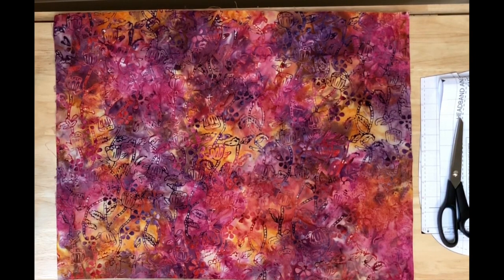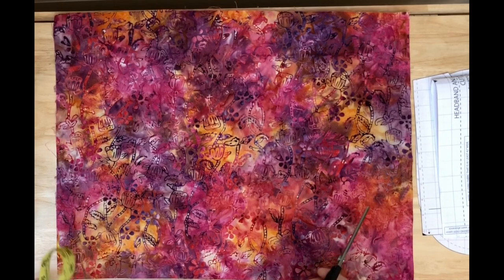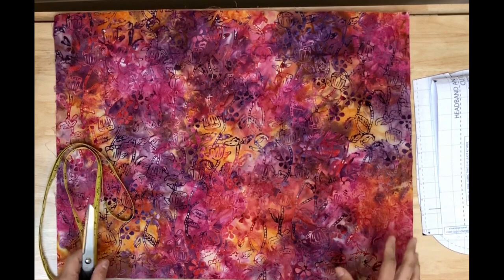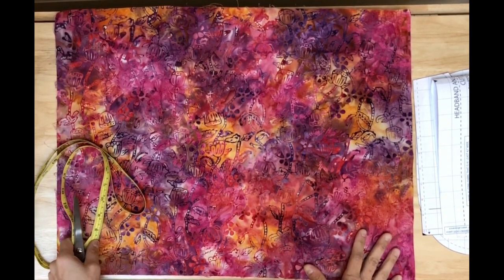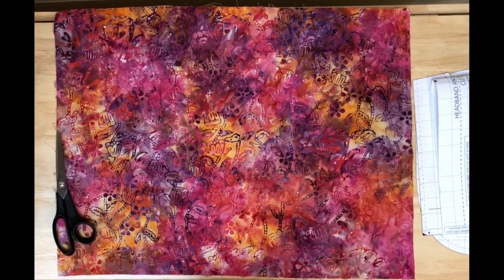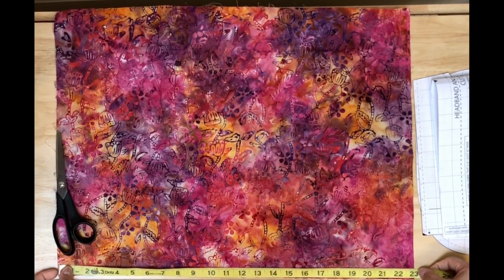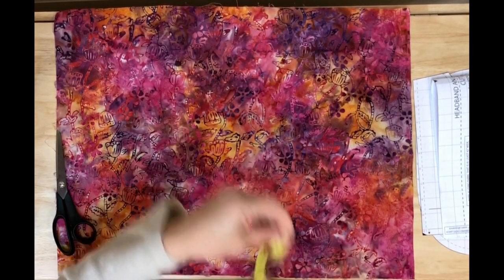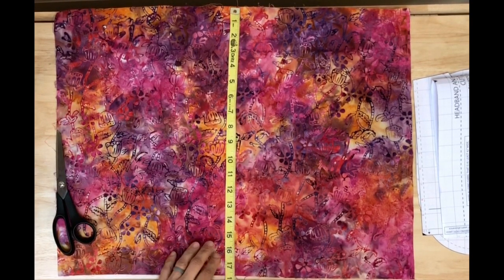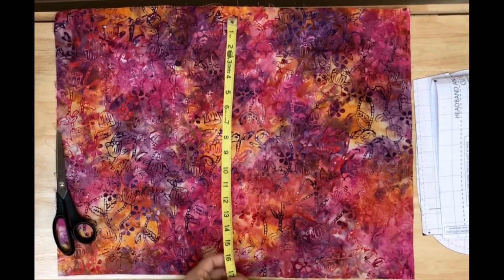This video is in response to a request to show how to cut the pattern for the long hair scrub cap out of a fat quarter. I have this piece here that I purchased at my local fabric store — it's originally 18 by 21 inches, but I wash, iron, and press all my fabrics before cutting. It's now about 23 inches wide but shrunk a little along the grain to about 17 and three-quarters inches.